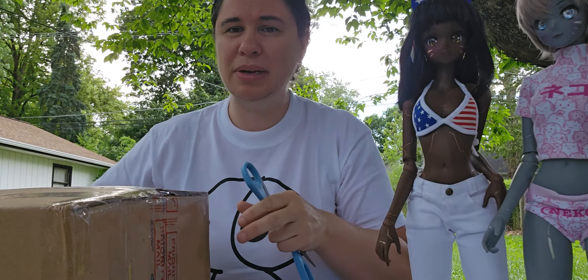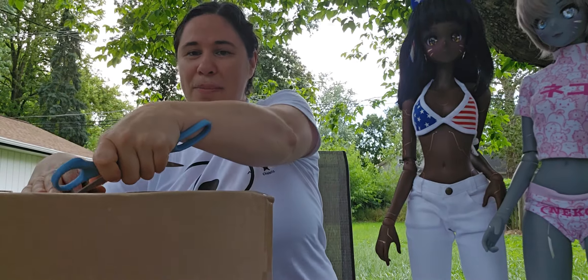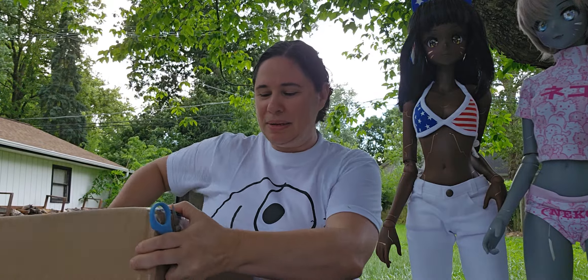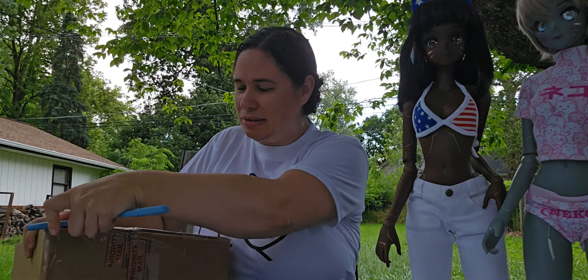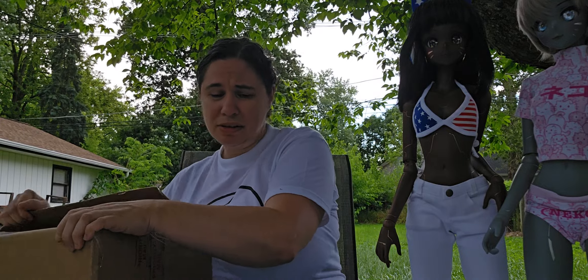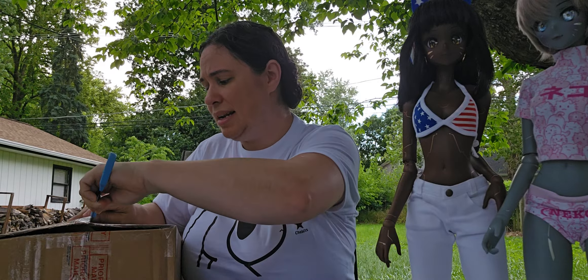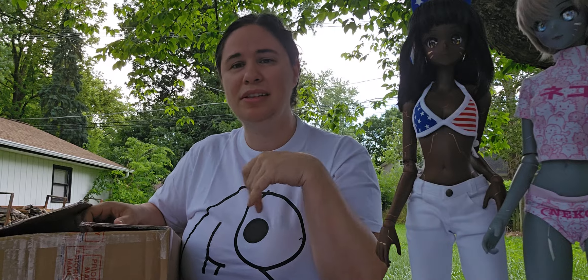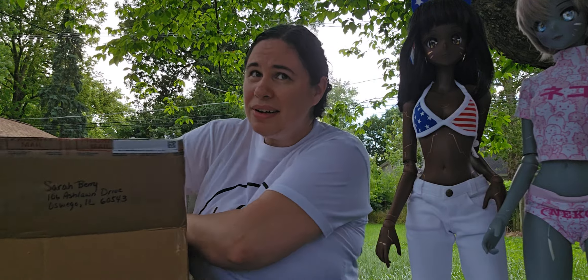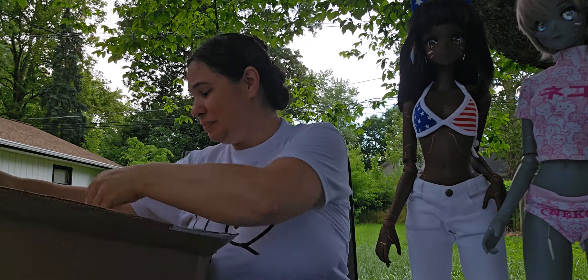I'm sitting outside in my backyard and the clouds look pretty ominous — gray skies and we're supposed to get rain. I'm going to try to do this as quickly as I can, but it's still probably going to be a slightly longer video because I have some other little packages to open along with this Smart Doll. I'm hoping it won't rain on me. I have a wind chime, birds, wind, and my air conditioner going, so hopefully it won't be too much.